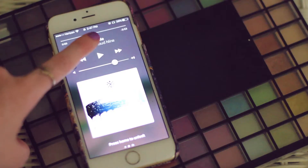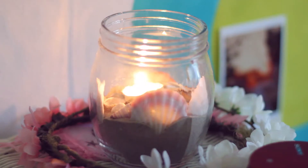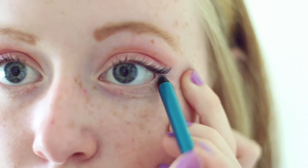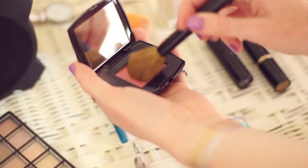Next it's makeup time and I always make sure to listen to music when I put my makeup on. I'm not gonna go through my entire makeup routine, but today because it's summer and summer is fun and colorful, I'm rocking some blue eyeliner and some bright pink lips. And if you guys want a more detailed makeup routine or want to know where I got any of these products, feel free to ask me in the comments.